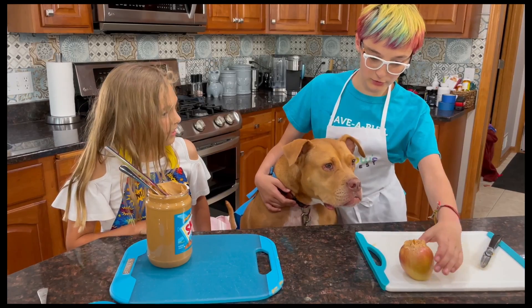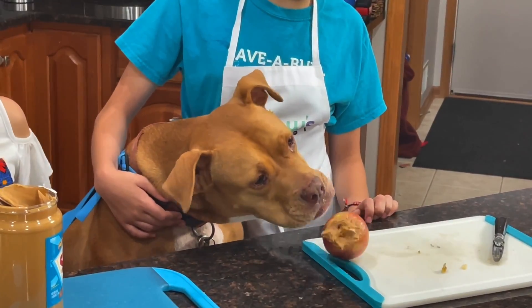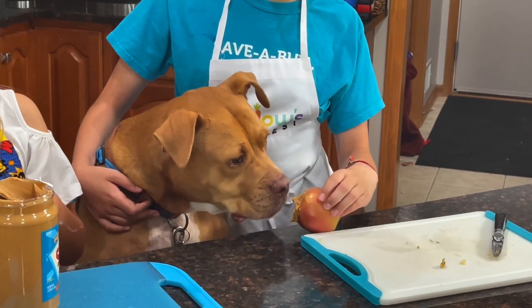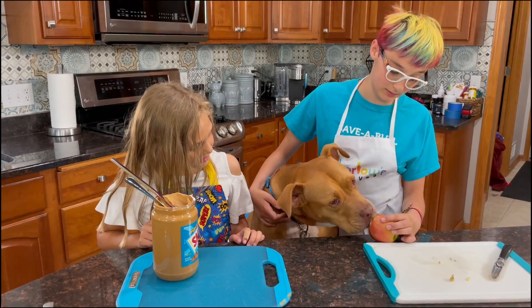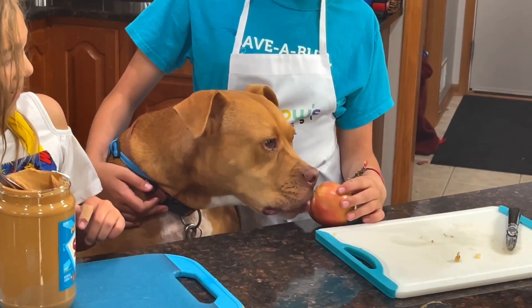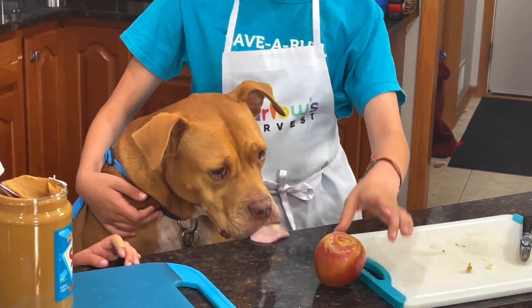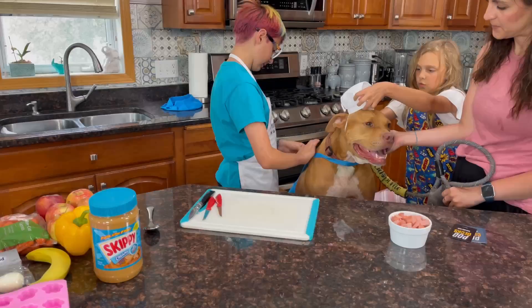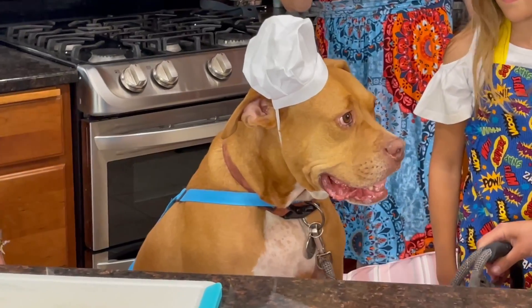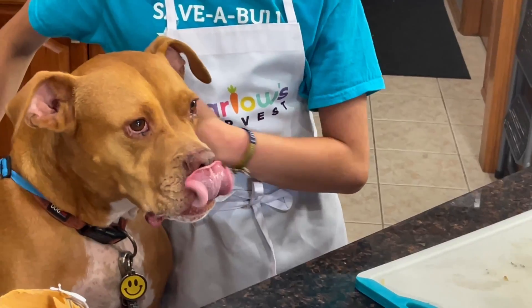Bodie, you will be taste testing. I do like the taste test. Bodie approves! It's Bodie approve. Bodie approve. I'll see you guys next time. Bye!